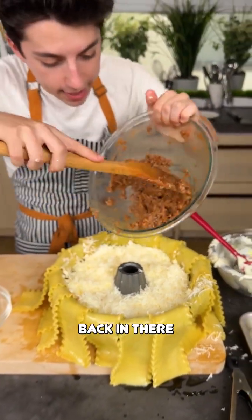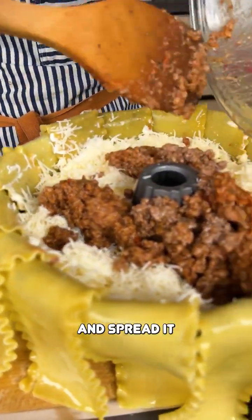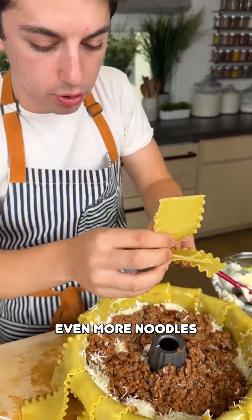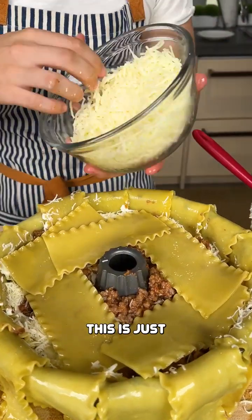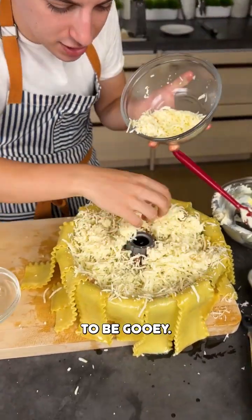Then go back in there with even more of our Impossible Meat. Just take that and spread it all throughout there. Look at all these beautiful, delicious layers. Then take even more noodles — place that here and then we're going to have one more layer. That one more layer is going to be our bottom cheese layer. This is just our mozzarella. I want a thick mozzarella layer.